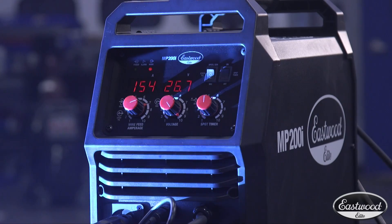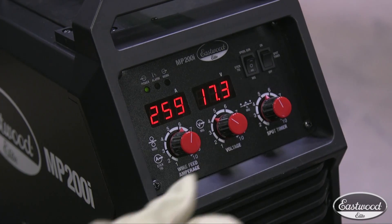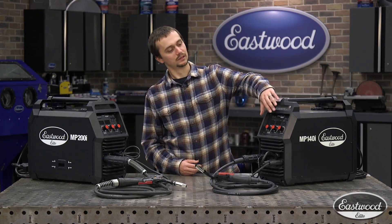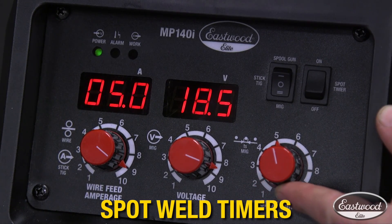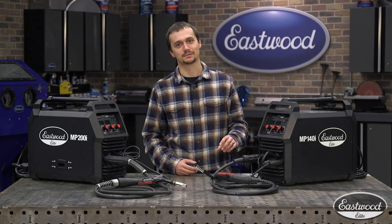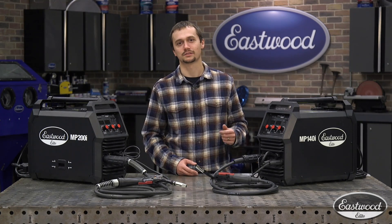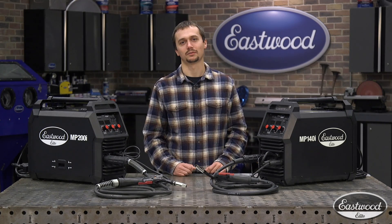Both these machines feature digital readout displays. This is going to be perfect for dialing in your weld settings and actually being able to record them so you'll be able to get back to them later. Both these machines also feature spot weld timers. This is perfect for automotive restoration as well as sheet metal. You'll be able to dial in how long you want that spot weld to go on for, pull the trigger, start your weld, and it'll stop automatically — that's how you get nice, consistent, repeatable spot welds.